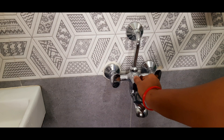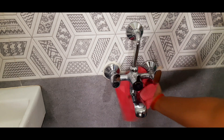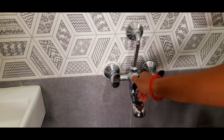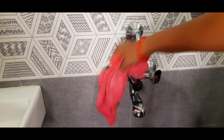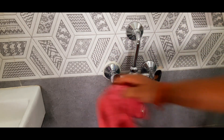I will use dishwash liquid for cleaning. I will use dishwash for the soap area and clean it.